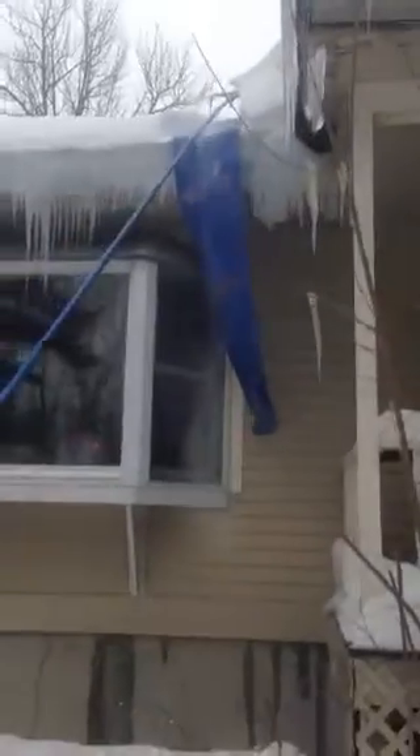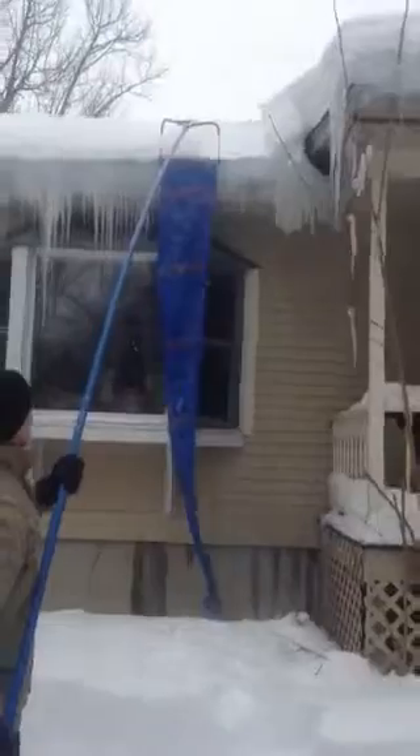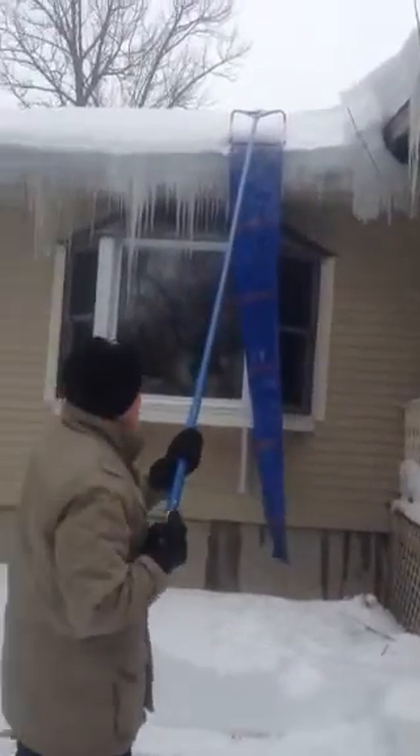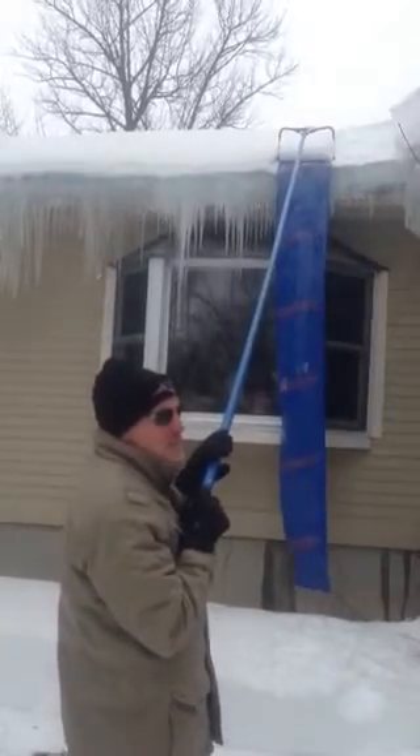It works very well, but it can be very heavy too, because it's on such a long pole. If you're up more than two stories, that can get a little tricky. Luckily we just have a single story house.